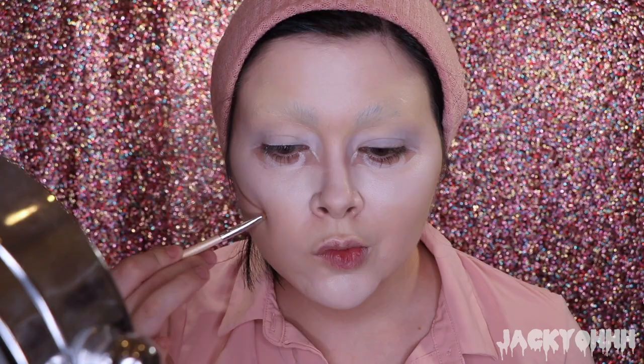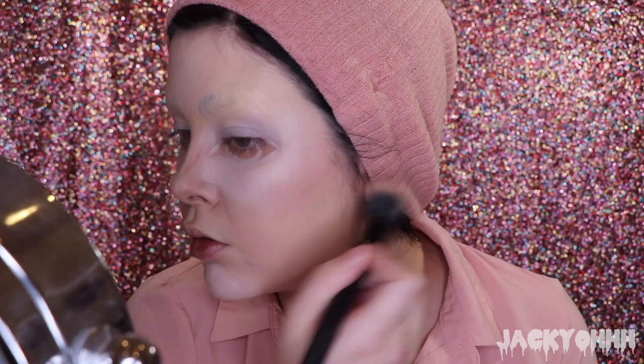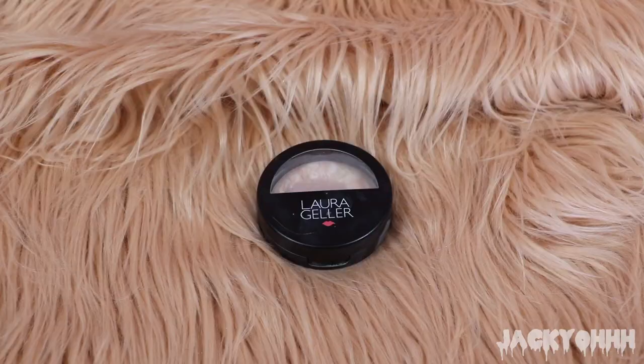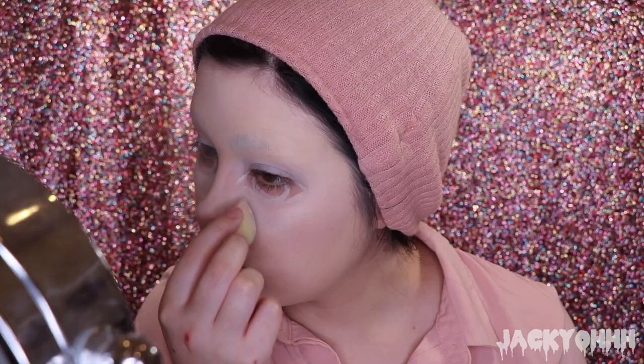This is the Makeup Forever Contour Kit. I can't remember what it's called but I'll have it listed down below. I'm taking the darkest shade from it and contouring my cheekbones — diagonal lines down from my ears — then flicking lines going up, and doing a kind of V-shape on my nose, blending it out with a stipple brush. To set that, I'm using the Laura Geller Balance and Brighten in Porcelain, tapping it all over my face for more coverage, and I'm baking with the Becca Brightening Powder.